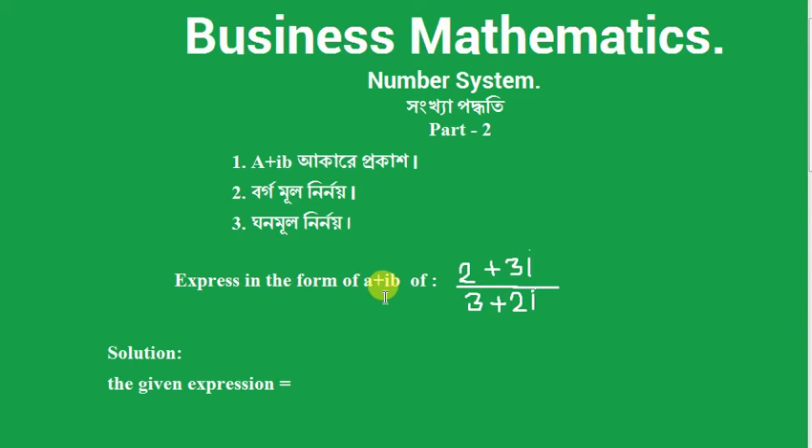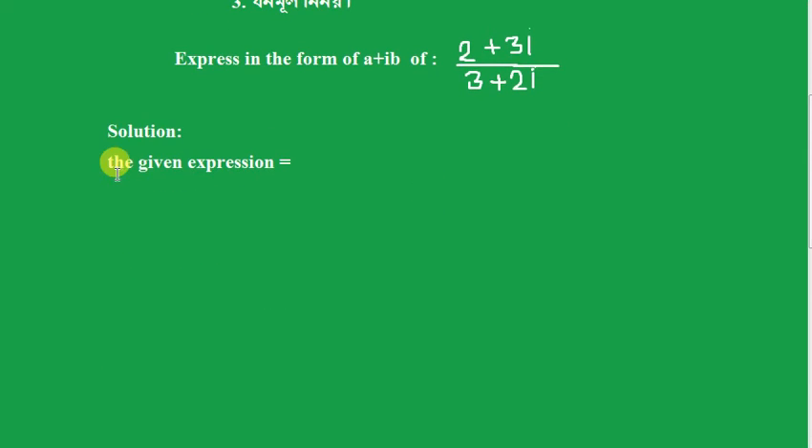Express in the form of a plus ib: (2 plus 3i) divided by (3 plus 2i). To solve this, the given expression is (2 plus 3i) divided by (3 plus 2i).